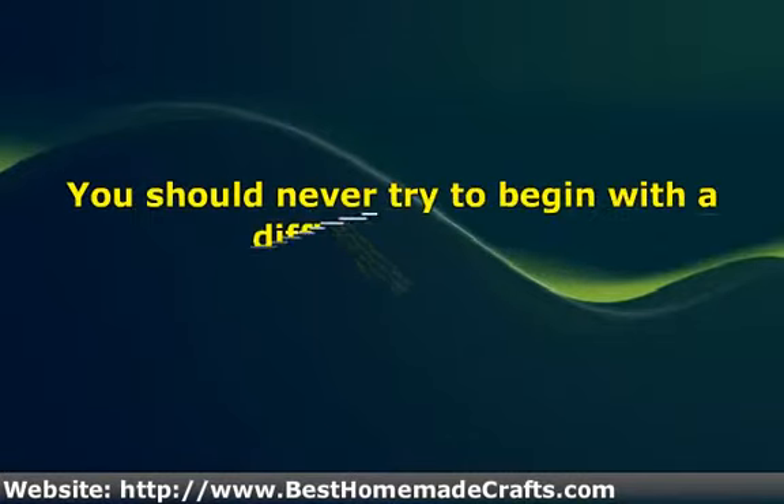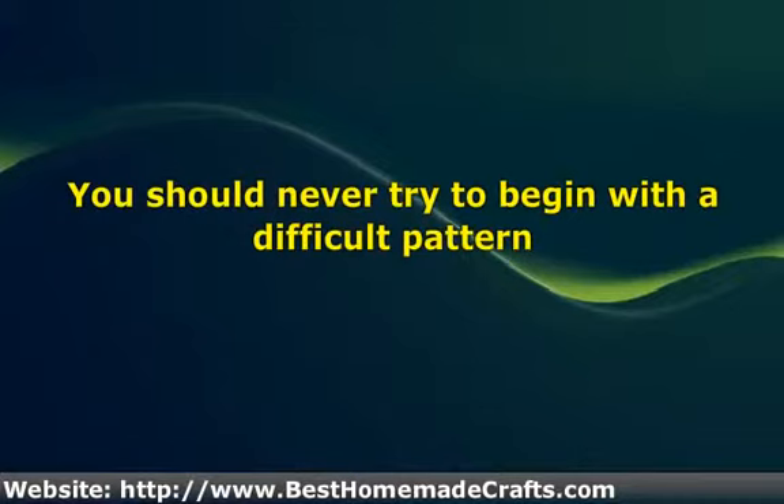Once you have educated yourself somewhat on the actual quilting for beginners process, you will need to make a decision on what your first quilt will be. You should never try to begin with a difficult pattern. There are many simple patterns to choose from to make a gorgeous quilt that will be simple to do and quick to finish.